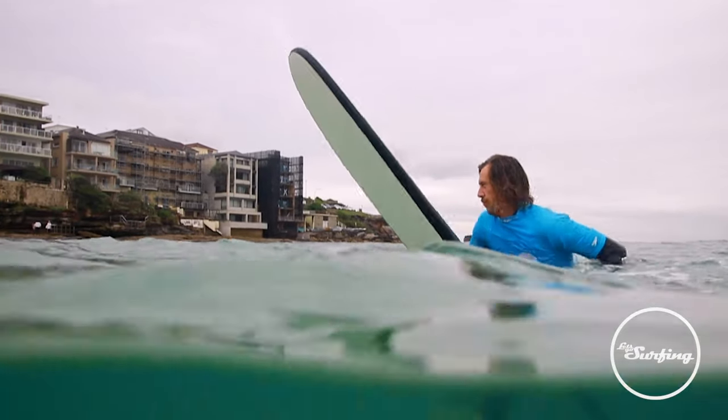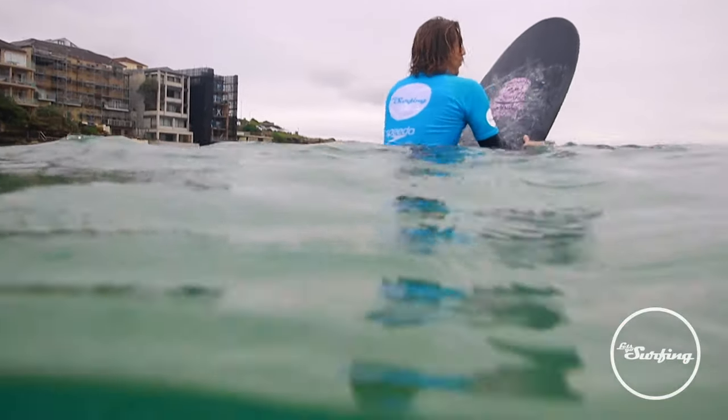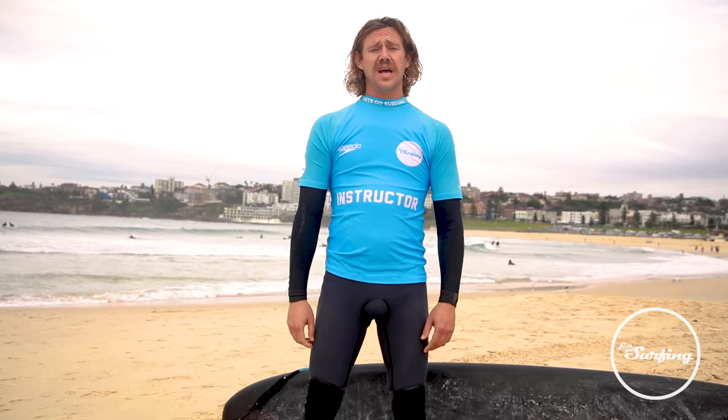If you imagine a flat surface on the water, it's going to be like trying to U-turn a boat. So to turn your board around quickly, we're going to sit up and basically do an egg beater with your legs.